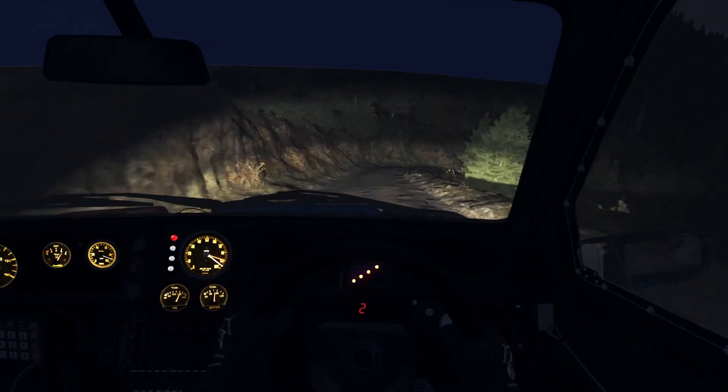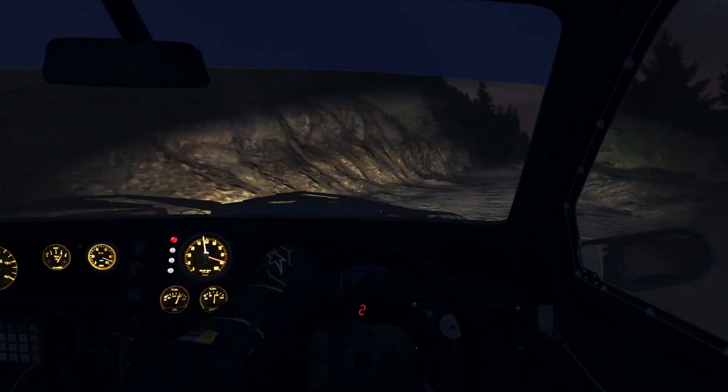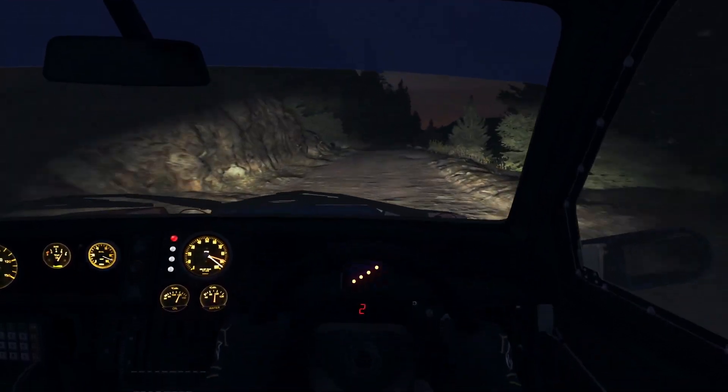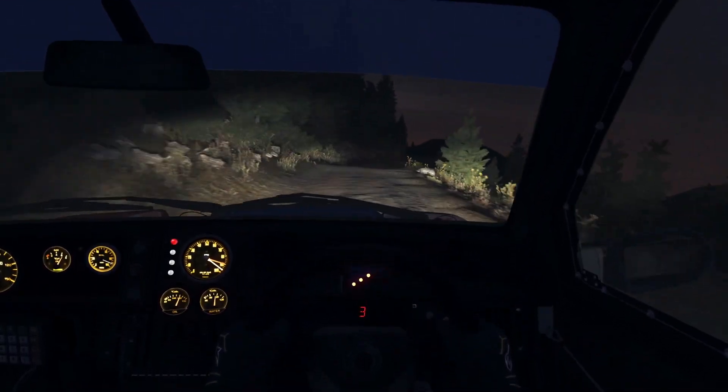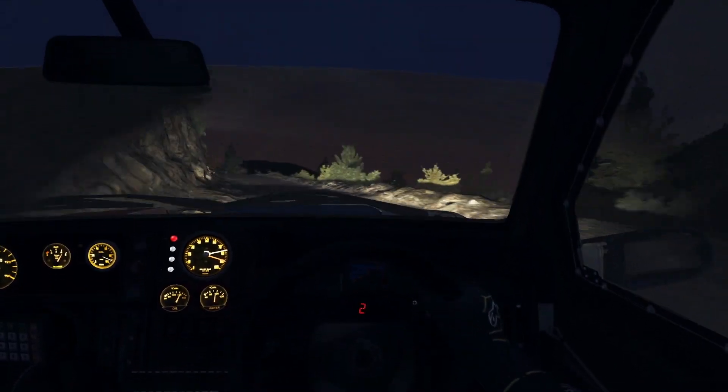170, into left 4 long. Into caution, right 2 long, keep mid. 170. Portion jump, right 5 tight don't cut. Left 6. Into left 6 long, 80 over bump.